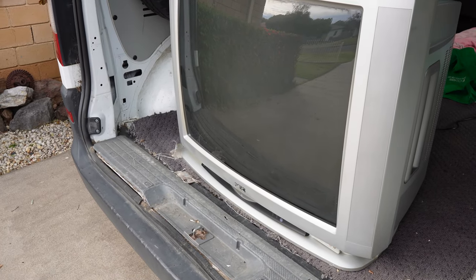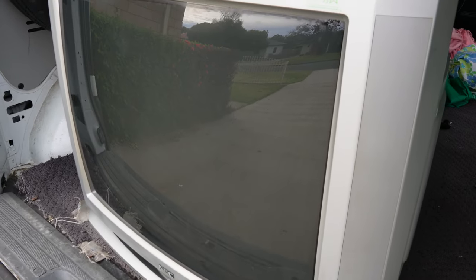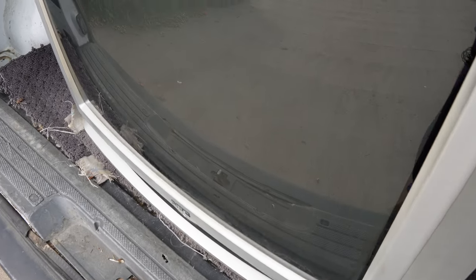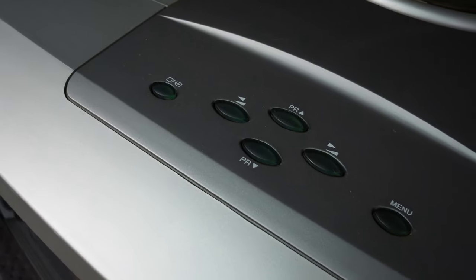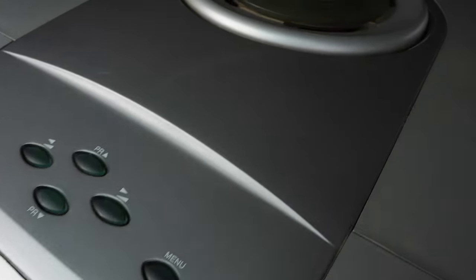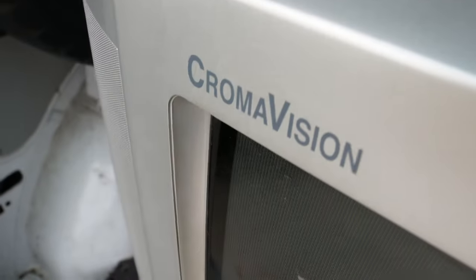This is the NEC FS-8002, an 80-centimetre SCART CRT TV. It has a very dark coloured CRT tube, and the controls are on top — there are our buttons. The television also looks like it has a beefy sound system inside. NEC likes to call their TV range, or some of their range, Chromavision.